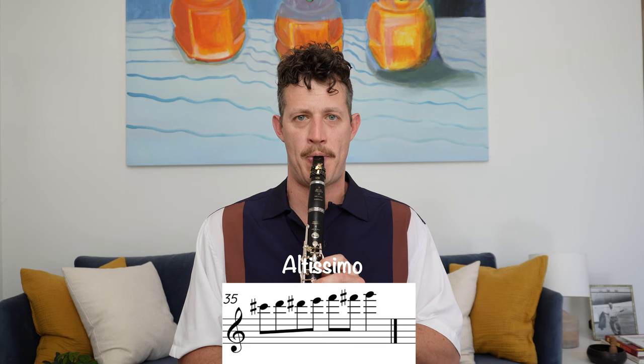So let's talk about the altissimo register of the clarinet. The first thing we need to do is remove any mental barriers we may have to playing in the upper register. Picture a piano keyboard — we have all our low notes on the left side and the high notes on the other side. Oftentimes we internalize that big distance we need to travel, and that distance can be intimidating. The same analogy applies on the clarinet.